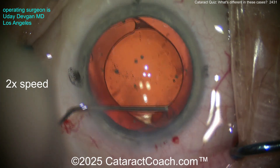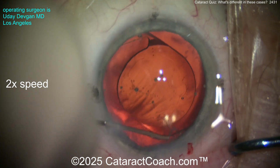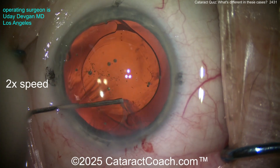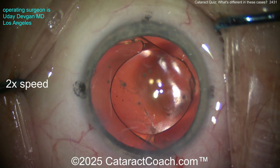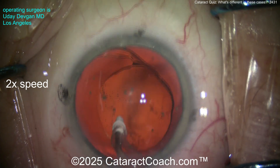I want to get that out — look, it's quite a bit of cortex. Using a 27-gauge cannula through the side port, just a little manual aspiration to be able to reach over and get that. Now if you had a bimanual setup, maybe that'd be easier, but this works very well. Look at that — removing all that cortex, loosing it up. Now I can go into the eye and it's very easily removed.